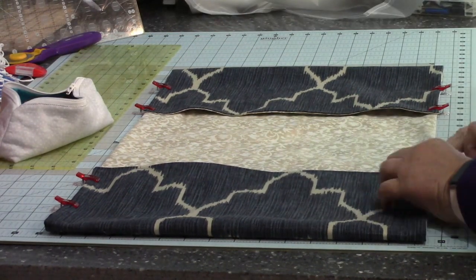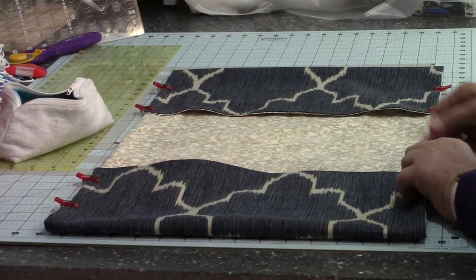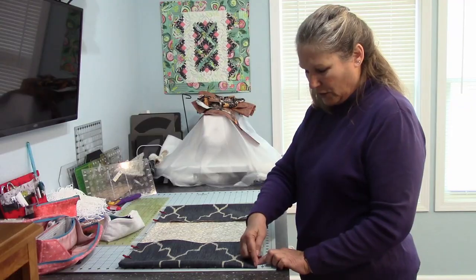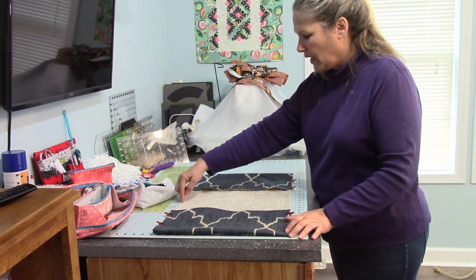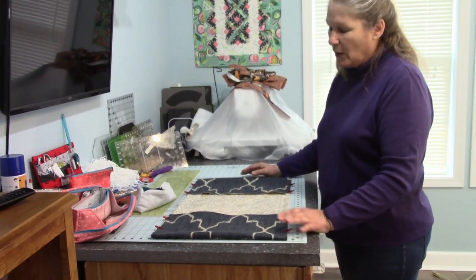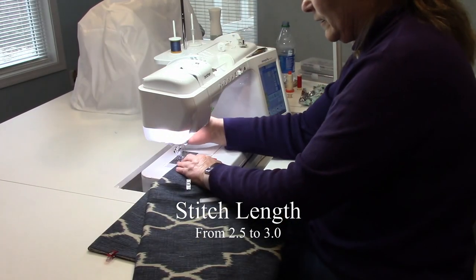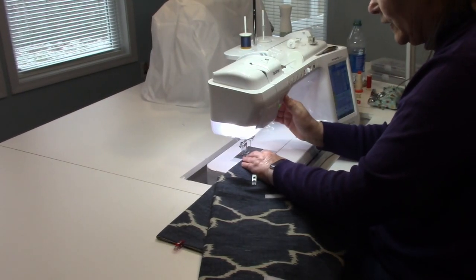We did not sew the opening closed when we turned it — we left it open, and this is where we're going to sew it closed right now. We're also going to change the thread — I'm going to put blue thread in both top and bottom. Starting here, I'm going to back tack and sew straight on down, then back tack. Same on this side. Make sure this is at a quarter inch or a little smaller to make sure that I get the opening closed. I'm also going to loosen my stitch length from 2.5 to 3 to allow for the extra thickness.